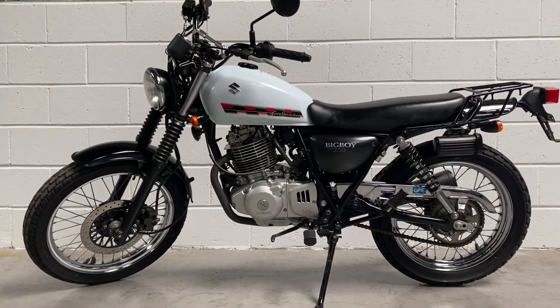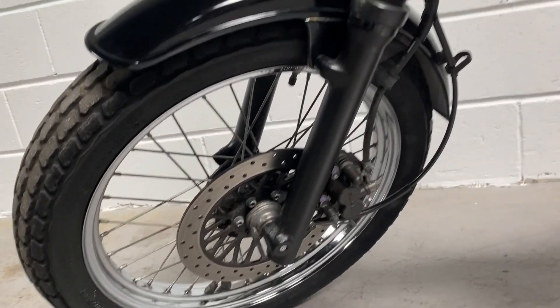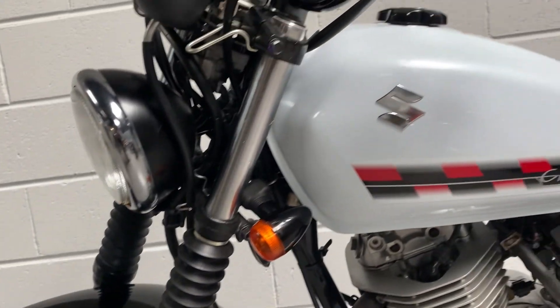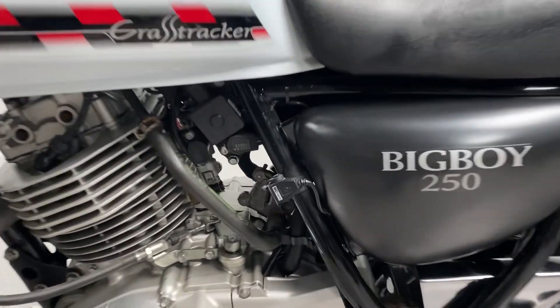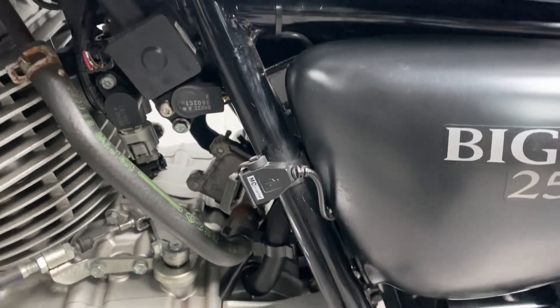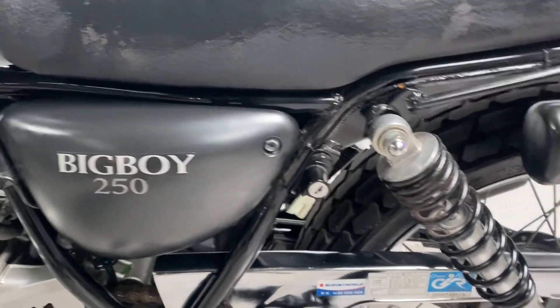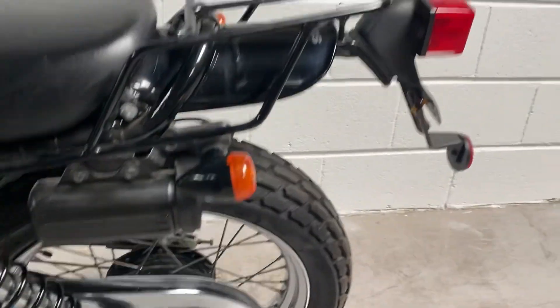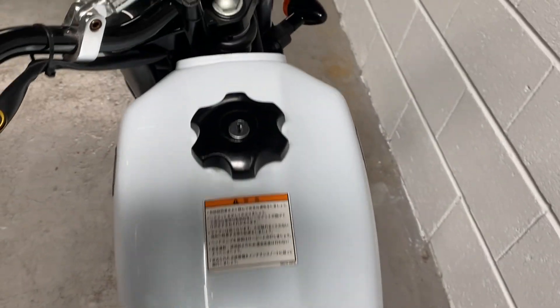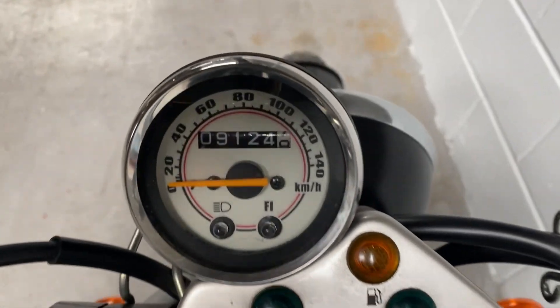Really very very cool disc front brake, black forks. There's a little USB port there — we've just tested that, that's all fine. Helmet lock, tool case, chrome chain guard. Come over the top of the tank — very nice.